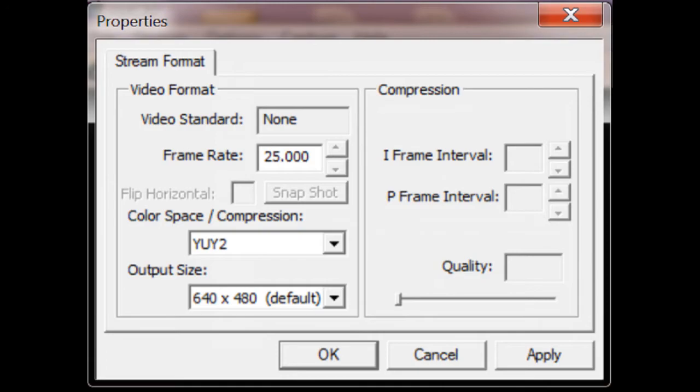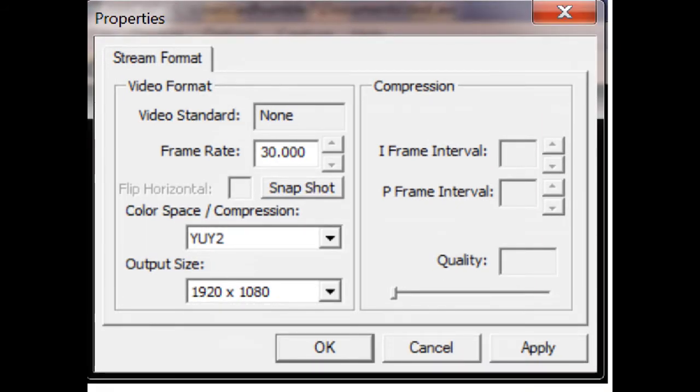Now let's look at Video Properties. The video standard shows None. Color space is YUY2 — that's all you get. For Vista and earlier users, 640x480 is the only output size available. Note that compression is grayed out — there is no video compression on this recording stream, so files can become very large in just a few minutes. Under output size and resolution, with the correct driver your maximum sizes are 1920x1080 or 1600x1200 — you won't get any more with a 2-megapixel camera.